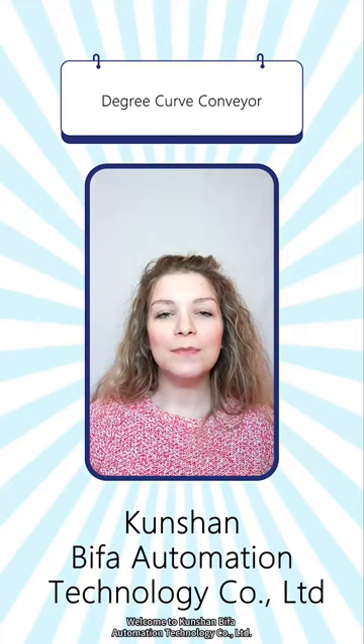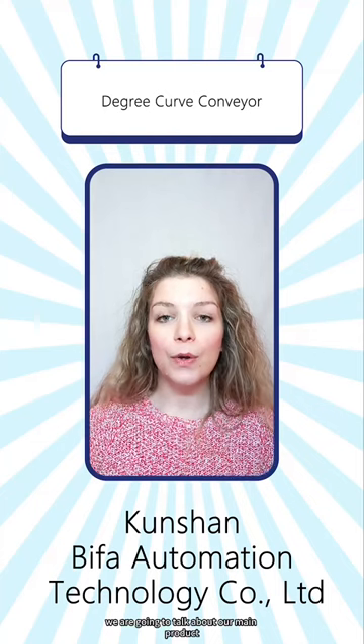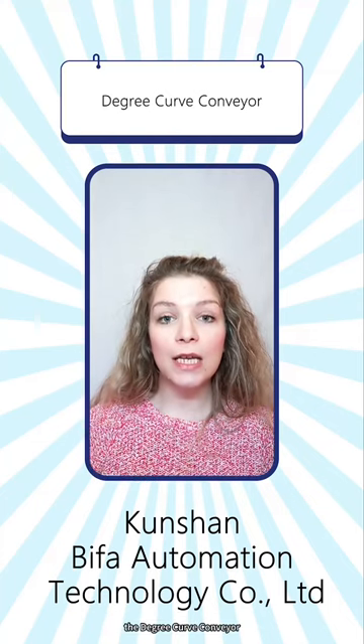Hello, welcome to Kanchan Bifa Automation Technology Company Limited. Today we're going to talk about our main product, the degree curb conveyor.